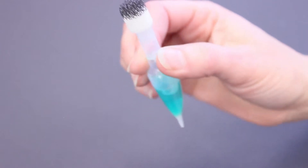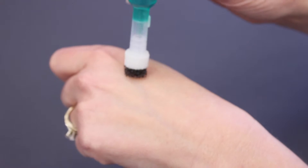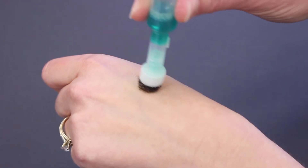To activate the tube, squeeze the tab on the neck to crush the inner web, then squeeze the body of the tube just enough to moisten the applicator and apply.